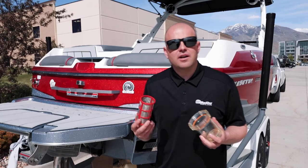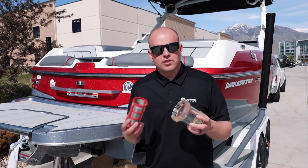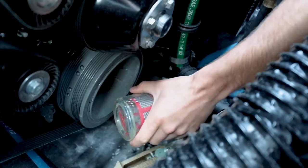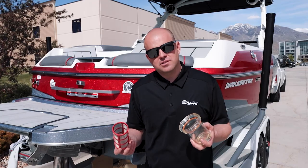We wanted to touch on a few important maintenance items that relate to your engine and your cooling system. One of those is your sea strainer. When equipped, this does a great job filtering out any unwanted debris that could potentially harm your engine or your cooling system.